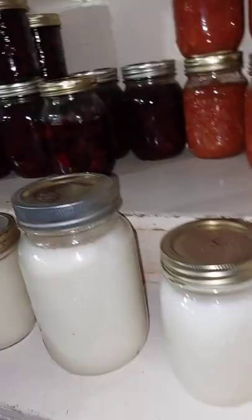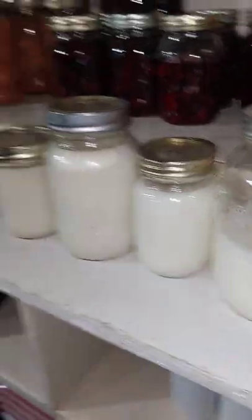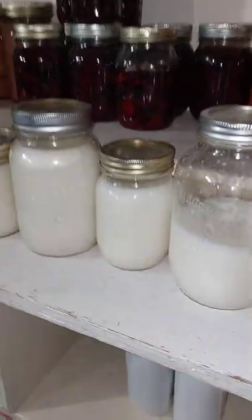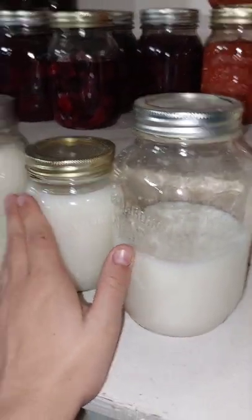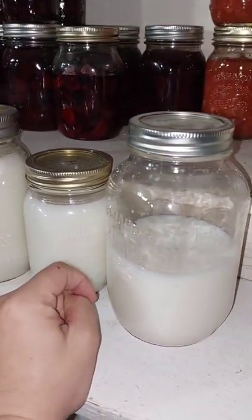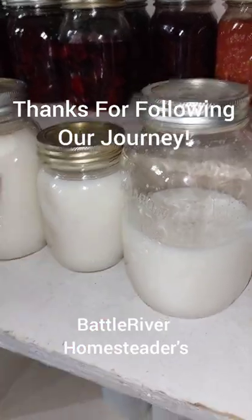It's been so hectic, I forgot that I didn't finish filming. So here's my lard with a little bit of stuff in it. I had four — I guess four and a half jars. I really like the crock pot way, and I think I'm going to stick to it because I wasn't stuck inside for hours just watching it. I highly recommend it. Anyway, thanks for following along in our journey. Bye-bye!